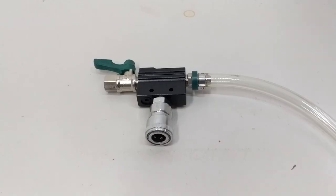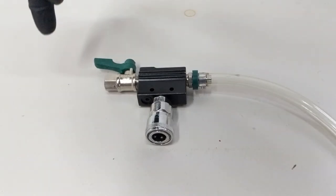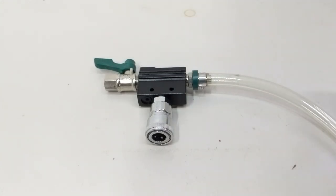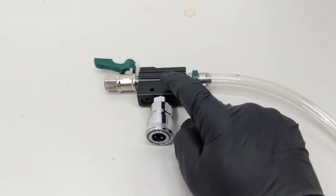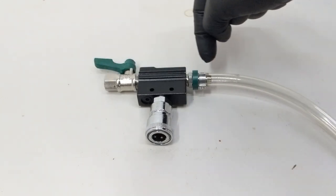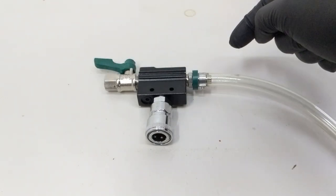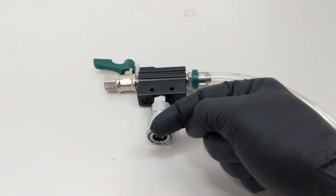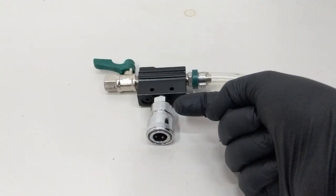The physics that creates the Venturi vacuum effect — which truly makes this tool useful — happens in the adapter. Air from your compressor travels in through this valve and straight through the adapter. There's a restriction inside that forces the air through a tight tube, which speeds up the air and subsequently creates a vacuum. This vacuum creates suction in the hoses perpendicular to the adapter and is ultimately what draws air out of your cooling system.